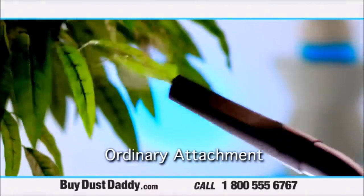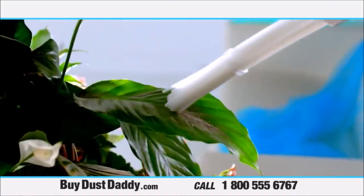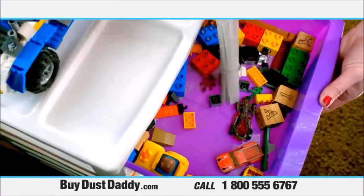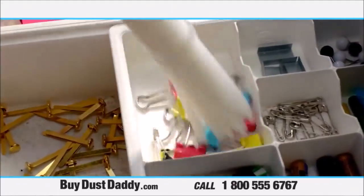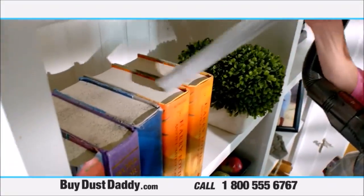And cleaning your coin tray without having to remove everything is no problem. You would never clean your silk plants with an ordinary vacuum tool, but now you can easily clean them with your Dust Daddy. In the past, you'd have to remove all these small items before vacuuming. Now you can leave them and still get all the dust. There are dozens of areas around your home that collect dust.